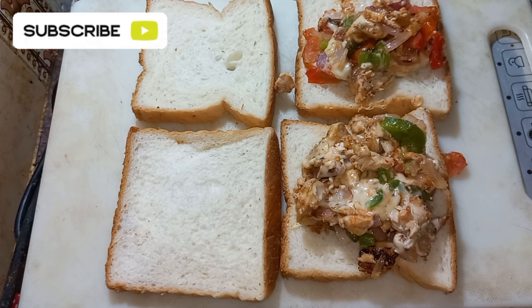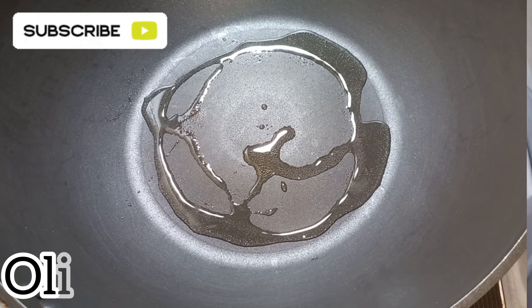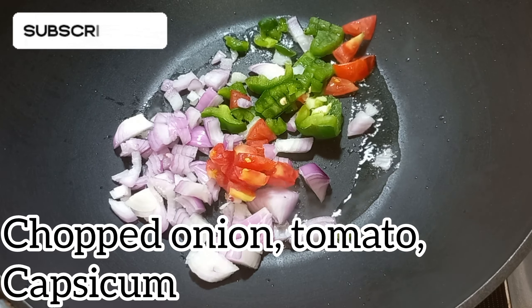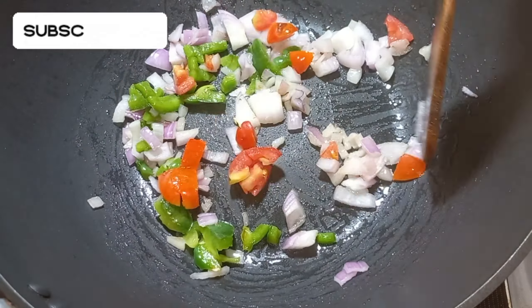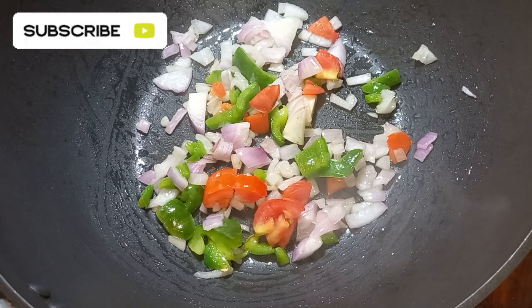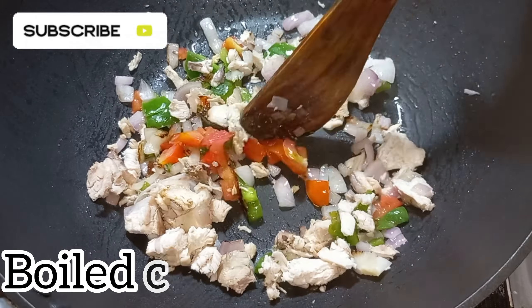Breakfast and evening snacks — once you are cooking, I will cook your chicken. Here I have to make them fresh. I will also take the chicken cream, and cook and add the chicken sandwich.